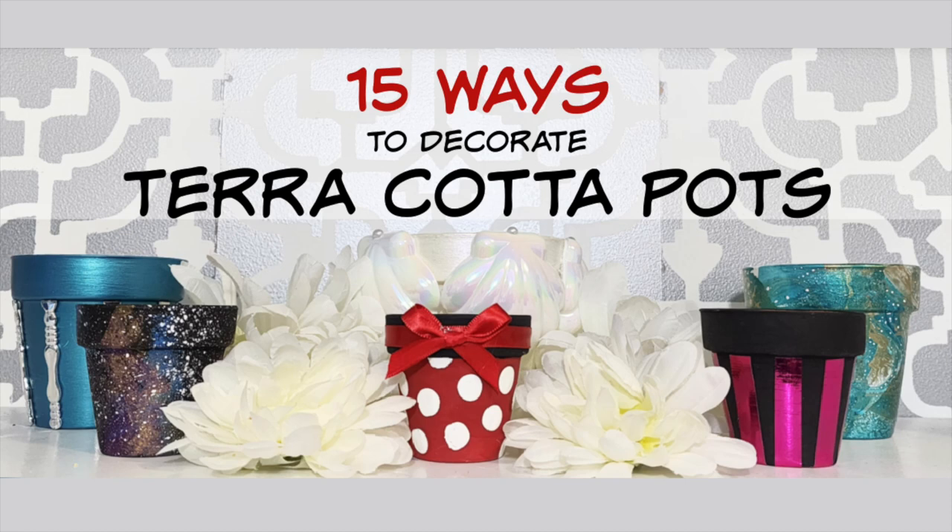Whether you're getting ready for spring or you just need to inject some color into your space, these terracotta pots should fit the bill. Take a look and be sure to let me know which one is your favorite.